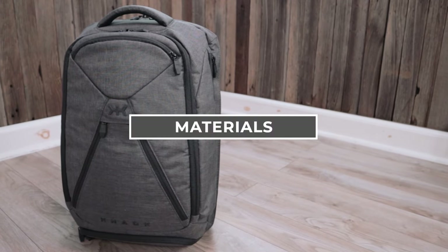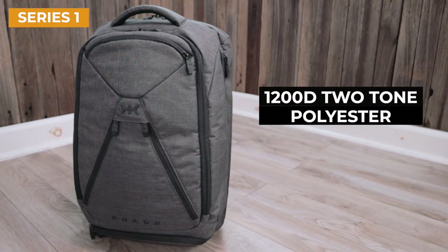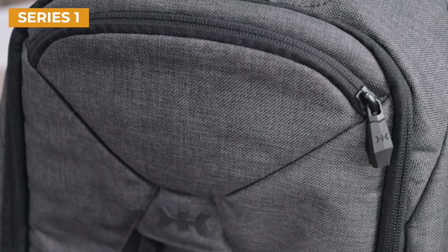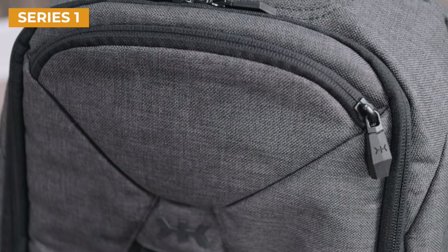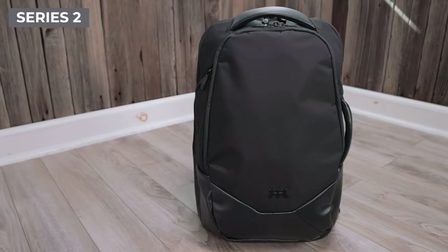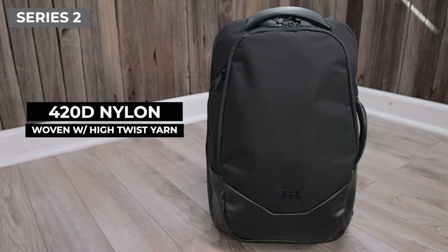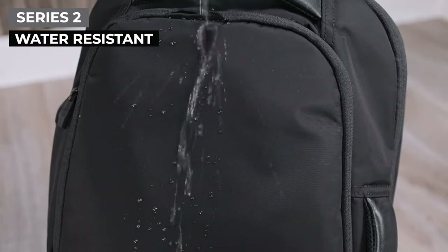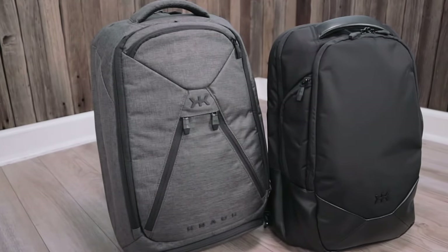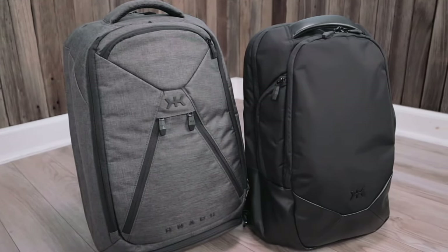Where these backpacks really start to differ is in the materials used. The original NAC pack uses 1200 denier two-tone polyester. This fabric is very hefty and robust — it feels like great quality and you can really tell that the fabric can take some abuse, which is great for a bag you'll be using daily. With the NAC pack Series 2, you have a complete overhaul of the exterior materials. The Midnight Black version uses a nylon that's woven with twist yarn for extra strength, and it's also PU coated for water resistance. I would say that the fabric used on the Series 2 has more of a high-end feel, while the fabric on the original NAC pack feels a little bit more rugged.